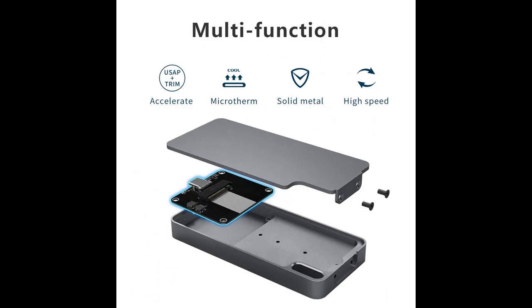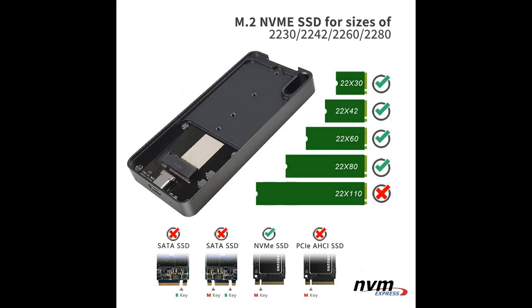Up to 10 Gbps high-speed M.2 NVMe to USB 3.1 Gen 2 SSD enclosure, a perfect solution for data transfer and data backup. The actual transfer speed depends on the speed of your SSD, USB port type, your computer performance, etc.